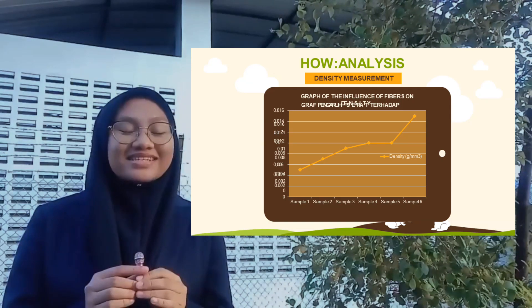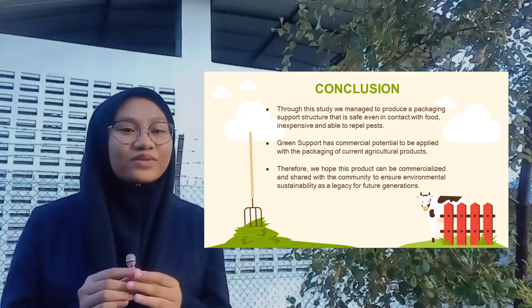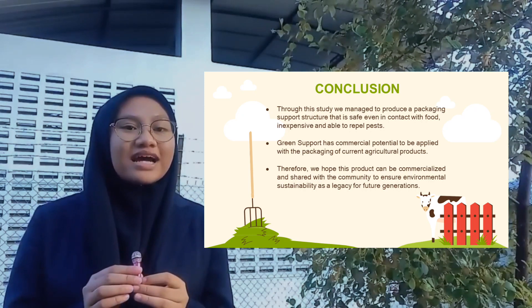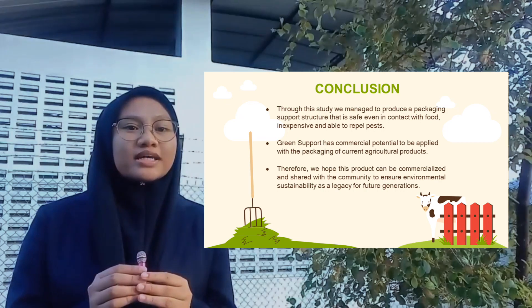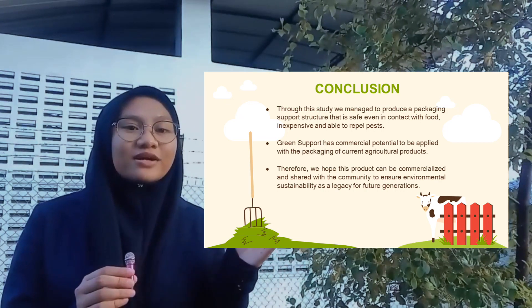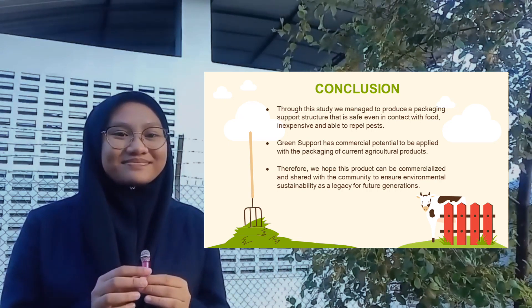So, the conclusion is that through this study, we managed to produce a packaging support structure that is safe. Green Support has commercialization potential to be applied in the packaging of current agricultural products. Therefore, we hope that this product can be commercialized and shared with the community to ensure environmental sustainability as a legacy for future generations. Thank you.